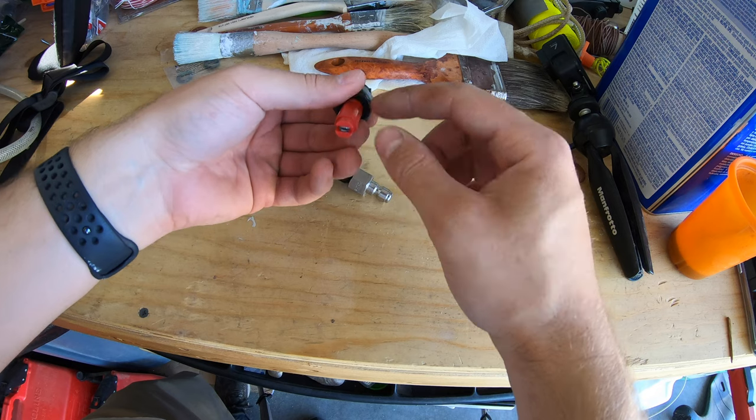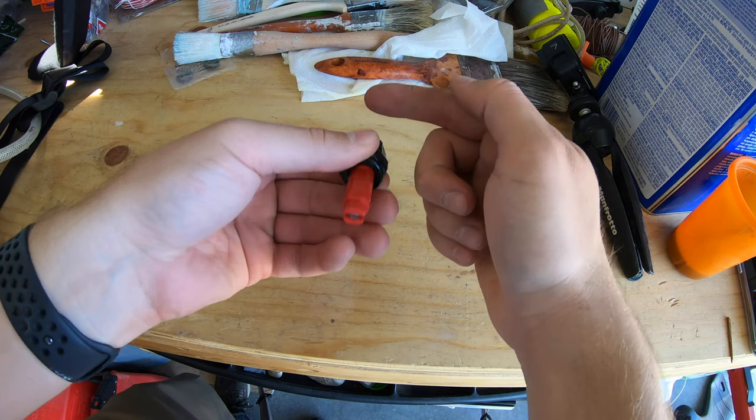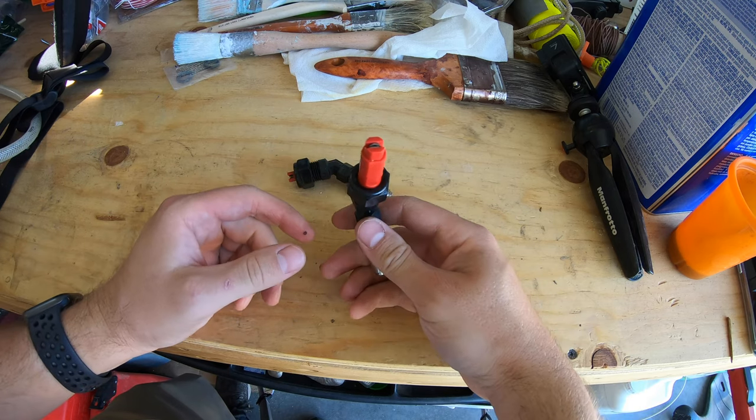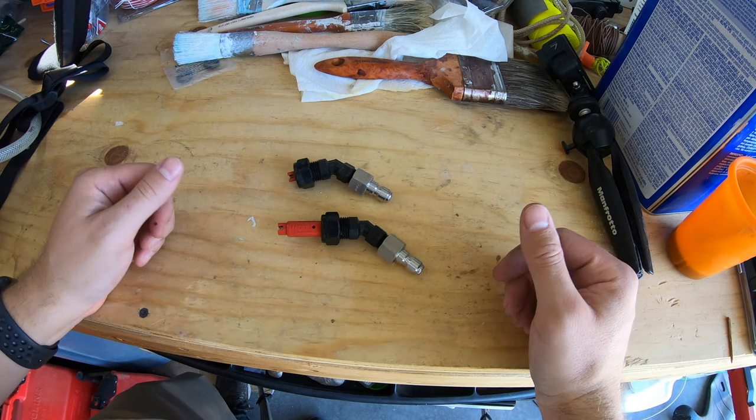You'll tighten this up as snug as you can and then make sure the tip is rotated so it's going to spray a nice mist out in the right direction. Just check that it's straight, tighten everything up, and just like that you're ready to go — that's all it is.